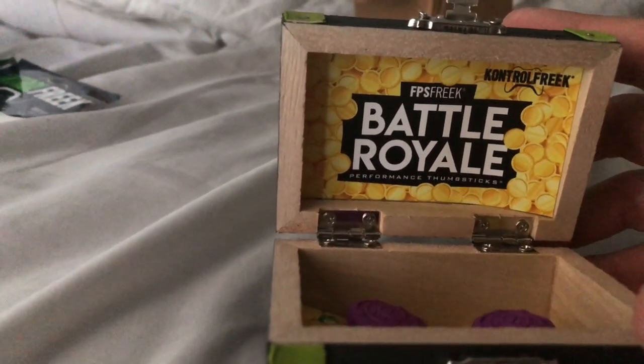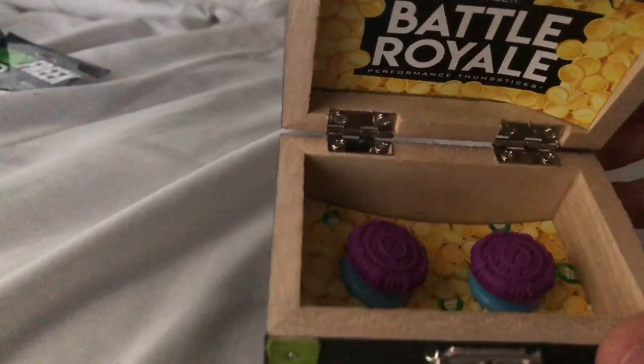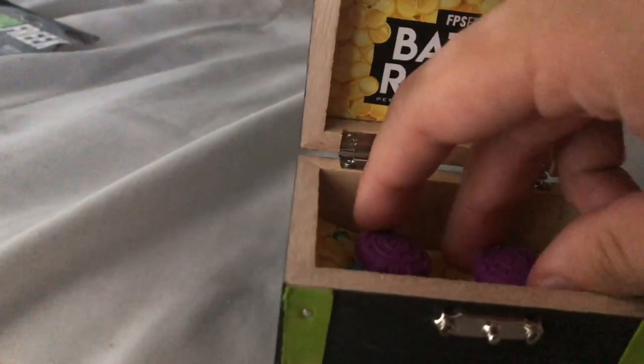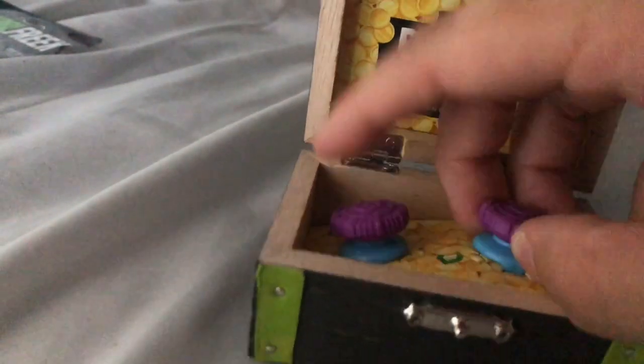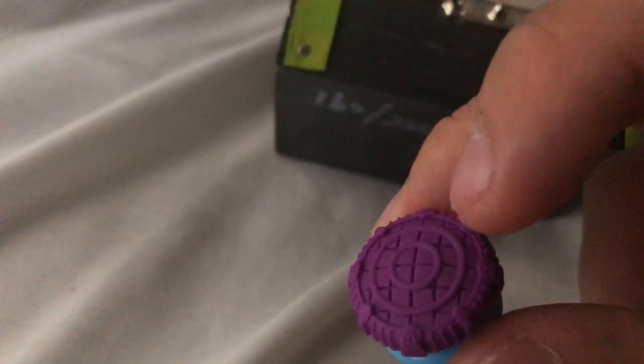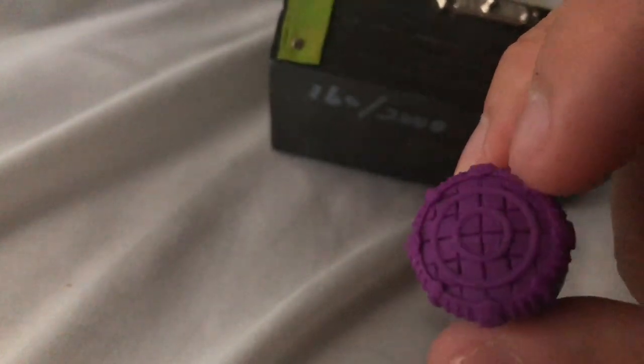FPS Freak Battle Royale Control Freak Performance Thumbsticks. And then when we look inside — ladies and gentlemen, boys and girls — let's take this out. So as you guys can see, it has the Storm Circles and it has the Minimap. And it also has the North, South, East, and West compass on it.